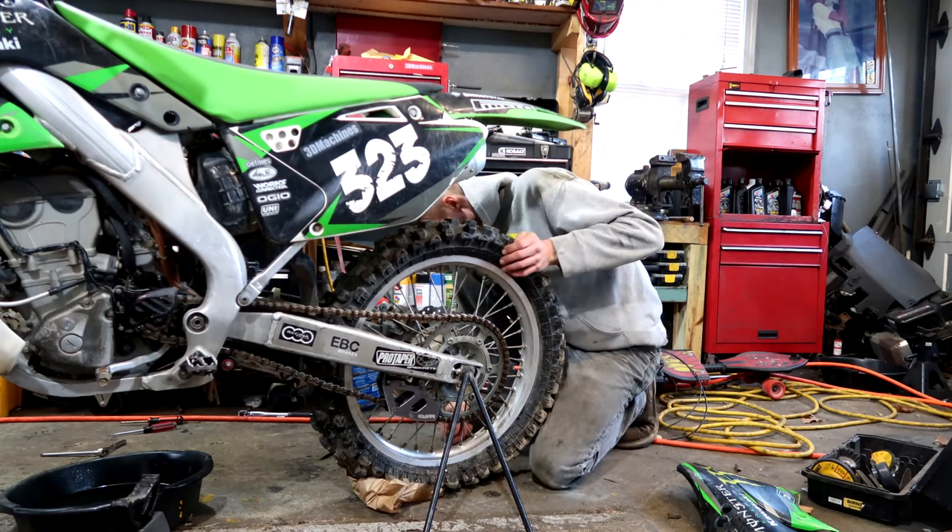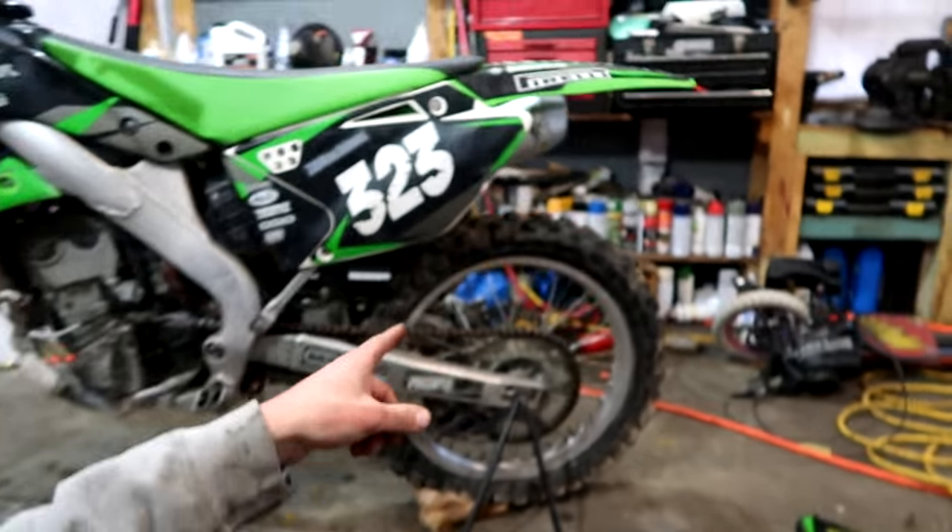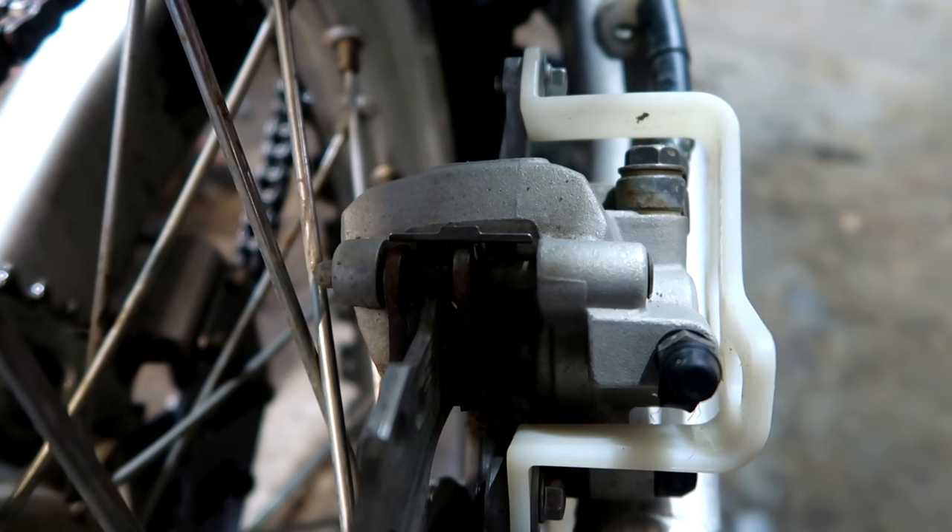KX time! I just got done tightening down the spokes. Both the back and the front look good. Rear brake pads look good.